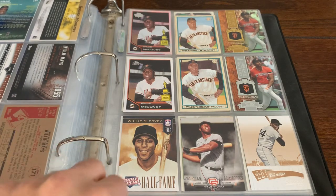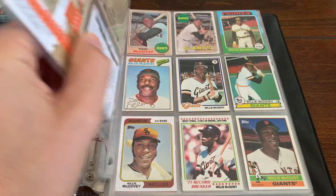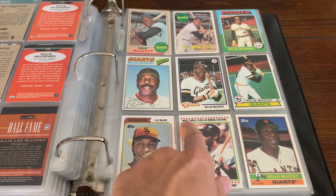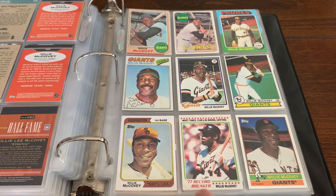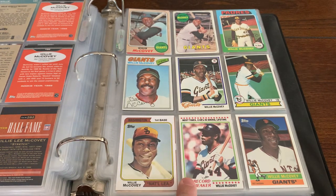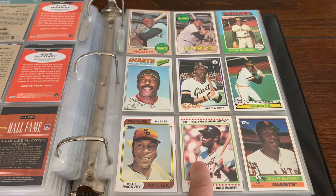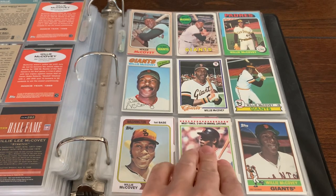Here we go with Willie McCovey, AKA Willie Mack. Some great images of Willie Mack. My first favorite baseball card as a kid — 1978 Topps. I think I liked it because of the stars at the top and the bottom, and it said '77 Record Breaker: Most times two home runs in an inning, lifetime.' Willie McCovey hit two homers in an inning for the second time in his career and they made that card. Loved it. One of my favorite baseball cards, and definitely my favorite baseball card in 1978 when I was a little kid. I just fell in love with that card.